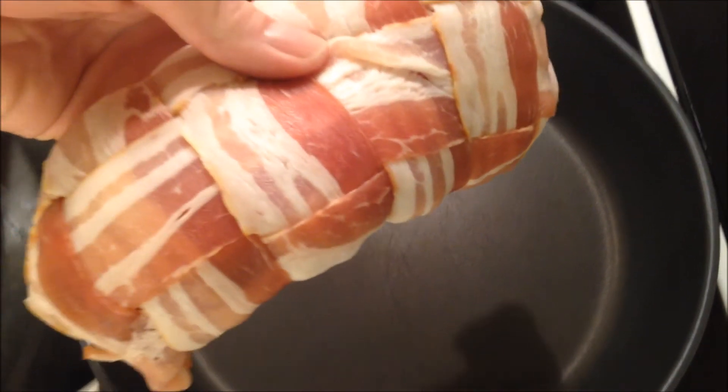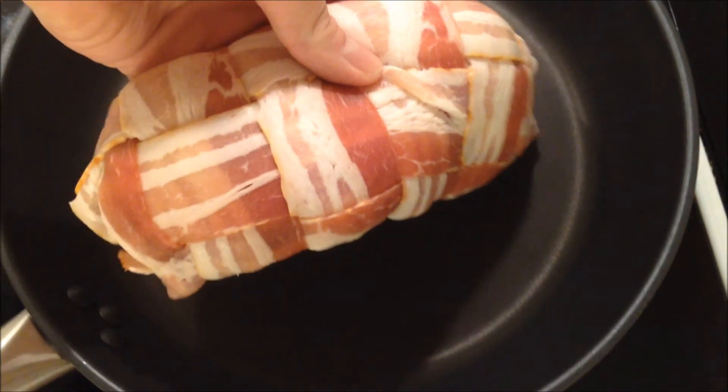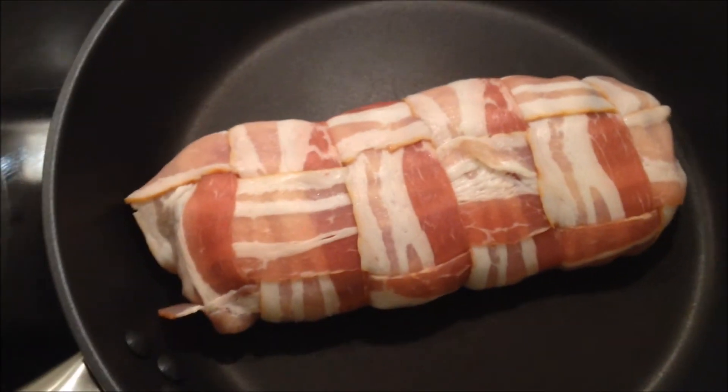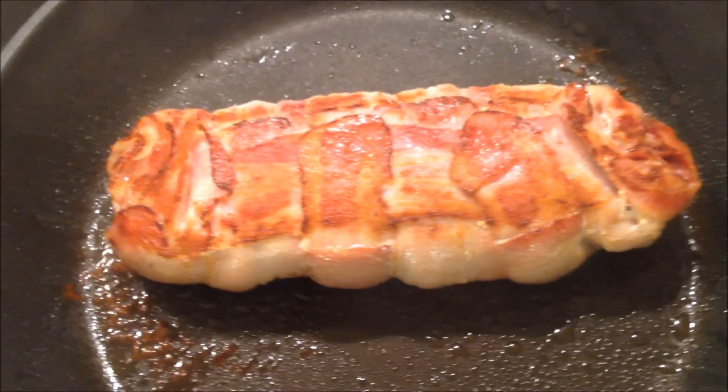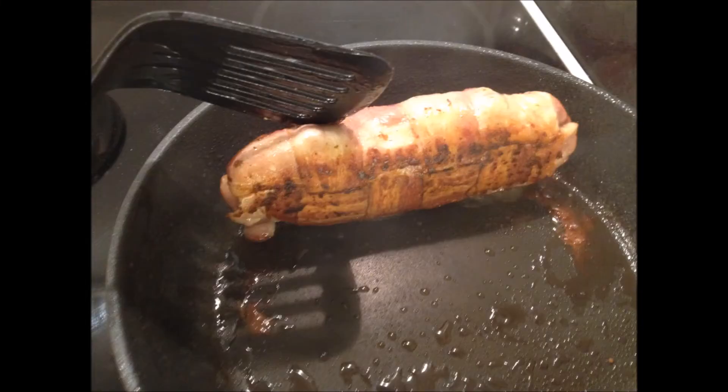Now you want to give it a proper searing on your frying pan, and no grease is required due to the natural fattiness of all the nice bacon. Do be sure to give it a nice frying on all four sides in order to get the best crunchy feeling once it's done.